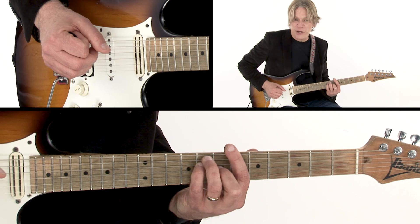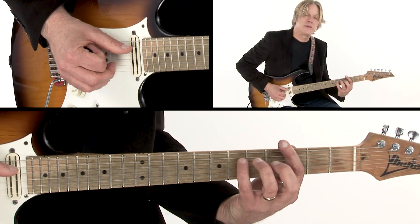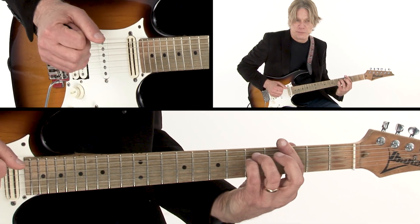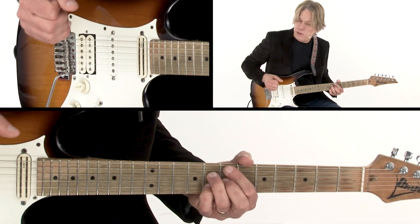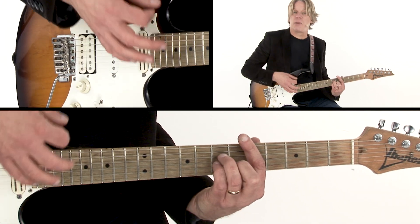So it does that twice, and then it goes to G minor, to Eb major 7, back to G minor. Now we're going to do a minor 2-5 back in D, so it's an Em7b5 to A7, and that leads us back to D minor.